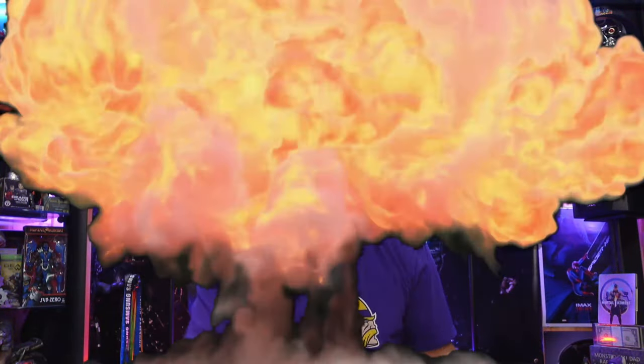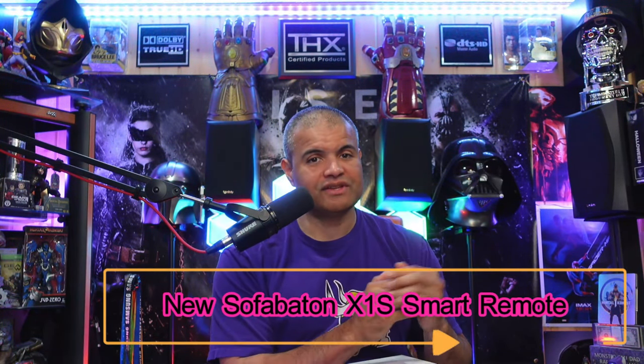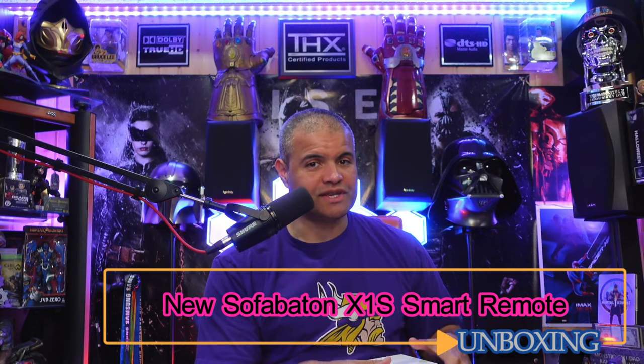What's up, RAF gang — it's RAF in the RAF cave. Welcome back to another unboxing video. This video is going to be on the new enhanced Sofabaton X1S remote. I've had the original X1 remote for a while — it's a good remote, it's got a few quirks, but you work around them and it's pretty damn good.